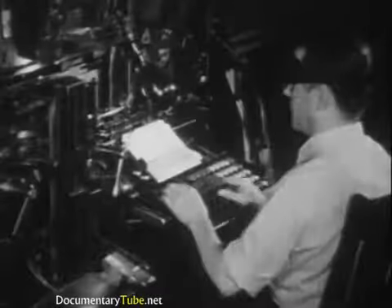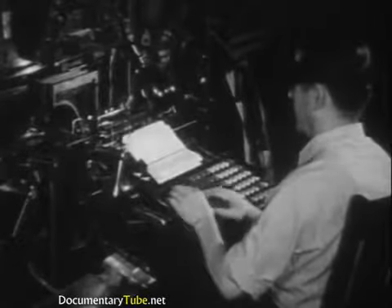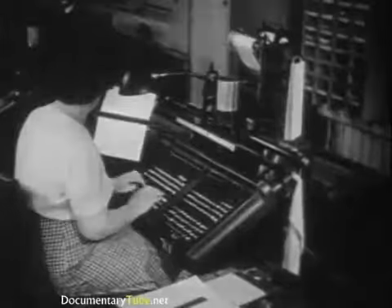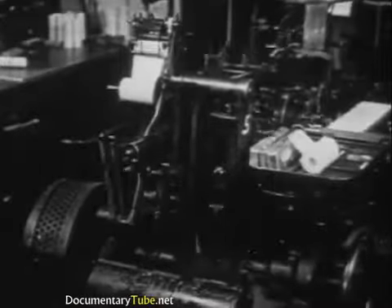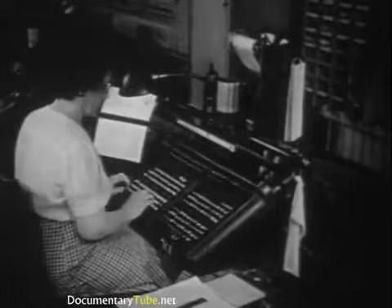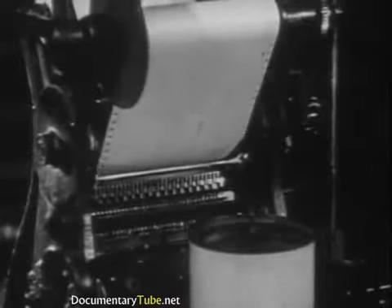Linotype operators must work speedily and accurately, and be efficient in spelling, punctuation, word division, and printer's arithmetic. Some printing firms have monotype machines, which consist of two separate units: the keyboard and the casting machine. When the monotype keyboard operator presses the keys, punches driven by compressed air perforate a paper ribbon at the top of the machine.